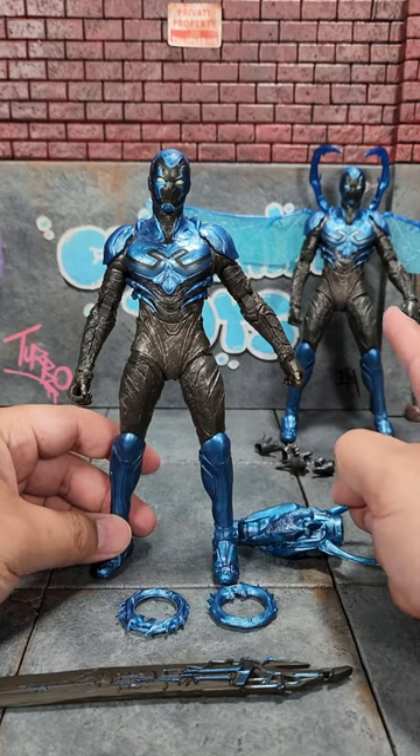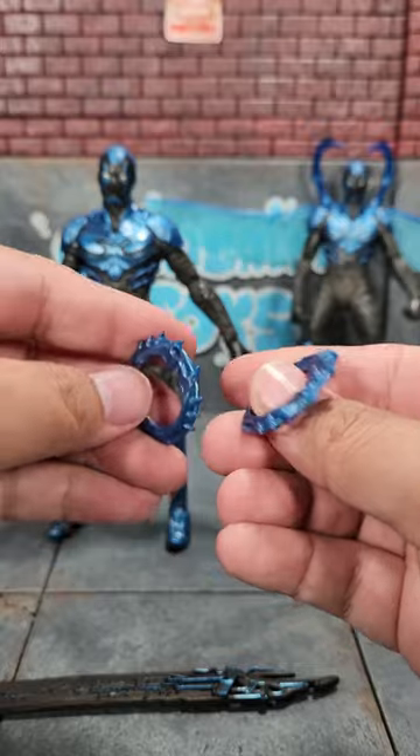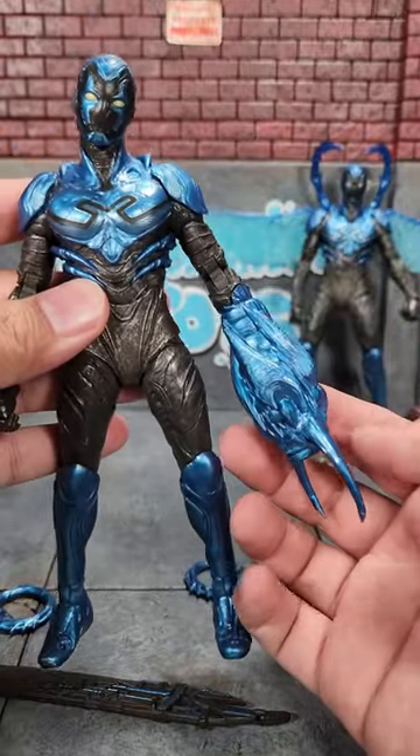Here's our regular Blue Beetle. That one's considered the Battle Mode Blue Beetle just because it has wings and a bunch of hands, which is weird. This one comes with two Xena Warrior Princess rings, this great big buster sword, and this sweet arm cannon. The arm does pop off so that you can attach that sweet arm cannon as well.